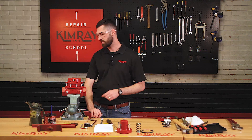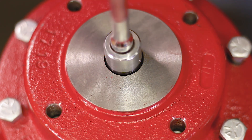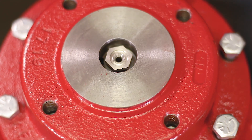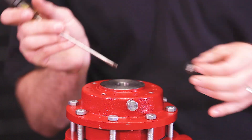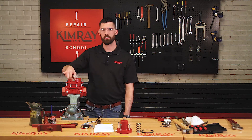Next you'll use a nine-sixteenths socket to remove the lower seat. Before you remove your upper housing, you'll want to take out your breather plugs.